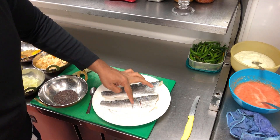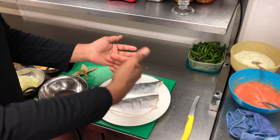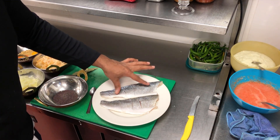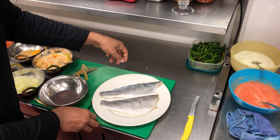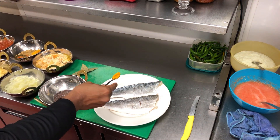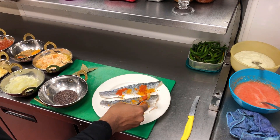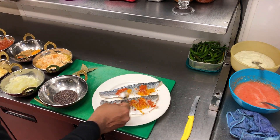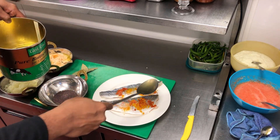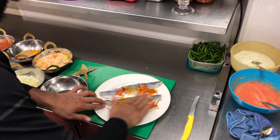As you can see I've slightly scored it — just a few lines, about three — it's going to let the marination penetrate, and also the fish isn't going to curl up into a banana shape. This is very important: it keeps the fish's shape and lets the marination penetrate. I'm going to marinate it with a bit of spice: half a teaspoon of turmeric, half a teaspoon of chilli, half a teaspoon of salt, and about one teaspoon of vegetable oil to help the marination mix.